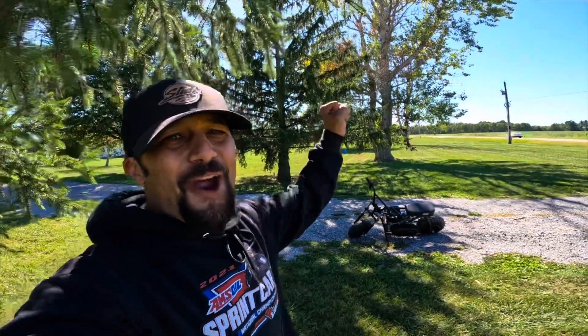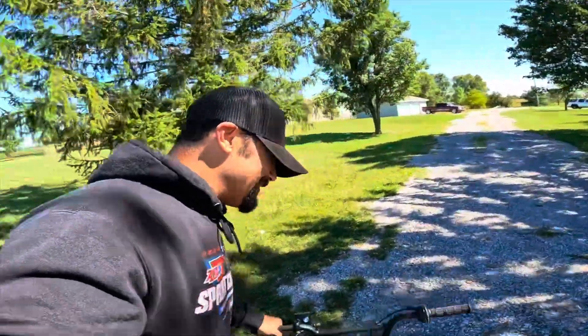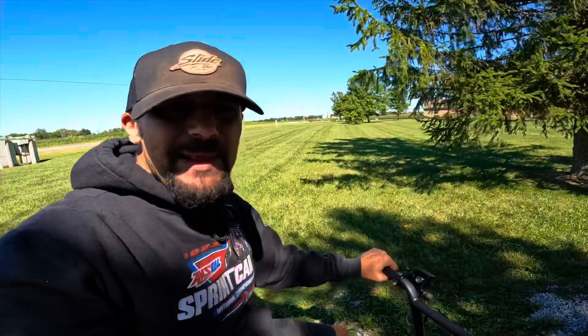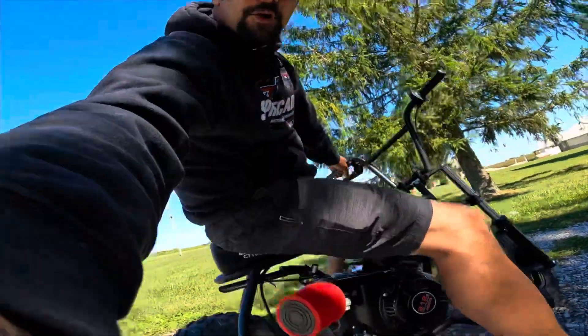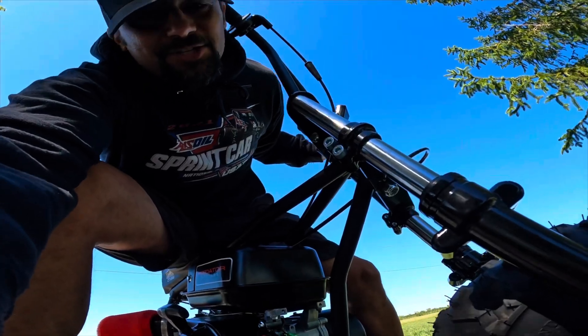I'm okay. Pain is temporary and footage is forever. The mini bike rips. And if you didn't know, mini bikes are dangerous — and race cars are too. But I like building dangerous shit.